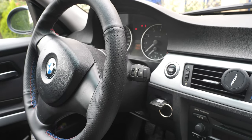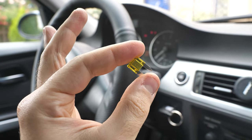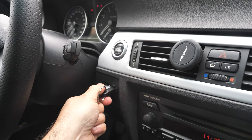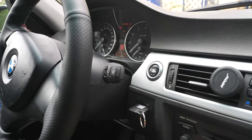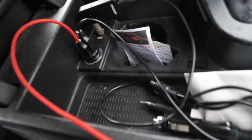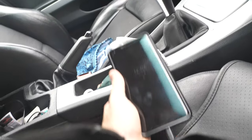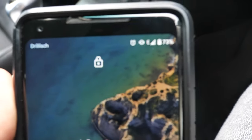Welcome everybody. Today I'm going to be teaching you how to replace your accessory fuse on your BMW. First thing you want to do is put in the key — don't start the car, just put it in accessory mode. As you can see, your radio may turn on. Plug in an accessory to see if it's working. I've got a Bluetooth module and my cell phone here, and as you can see it's not charging at all.